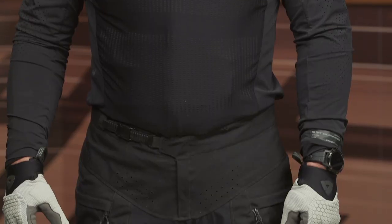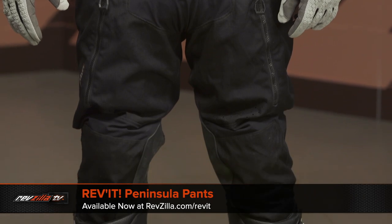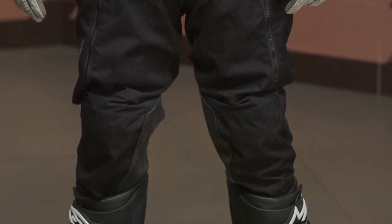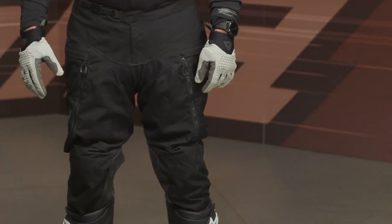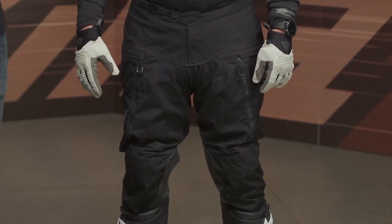These are the Peninsula pants from Revit, coming in around the $300 price point. There is an in-the-boot version, which Pat is wearing, and an out-of-the-boot version — no difference in price between the two, both around $300. You're going to have a combination of PWR ripstop stretch as well as 750D ripstop Cordura, and you get some cowhide leather on the inside of the gripper panels.